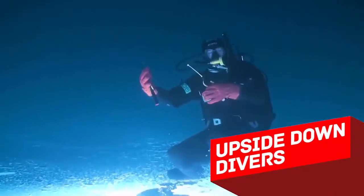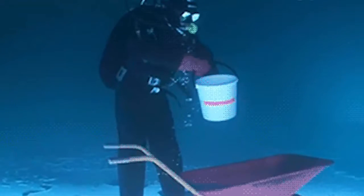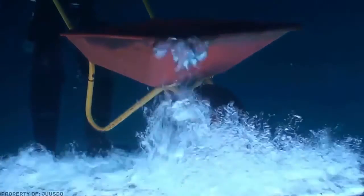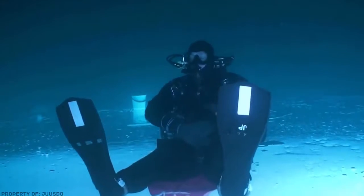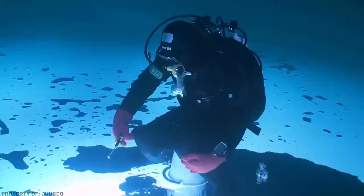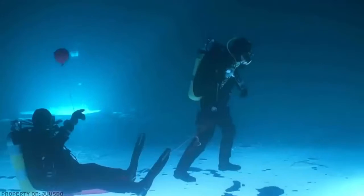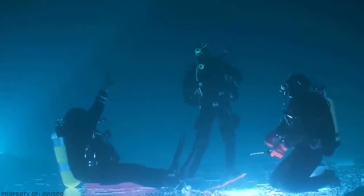Upside-down rivers under the ice: when you notice that the little bubbles of air are falling down, you'll realize that these divers are practically walking on the other side of the ice of the lake — upside down. It's possible thanks to the air in their equipment, which pulls them towards the surface. With a little add-on, they can imitate upside-down gravity, and the pressure of the water around them helps them keep balance.